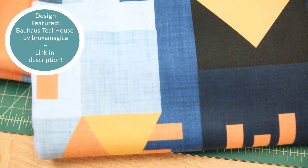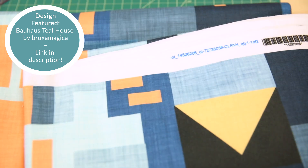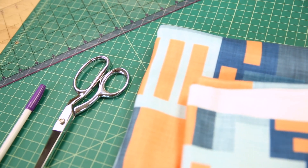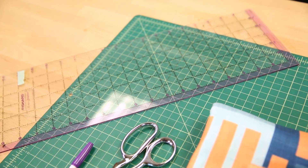Here's what you'll need for this project: two yards of Spoonflower's fleece fabric, a cutting mat, a rotary cutter or scissors, a washable fabric pen or chalk, and a ruler.